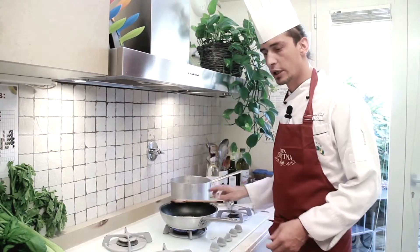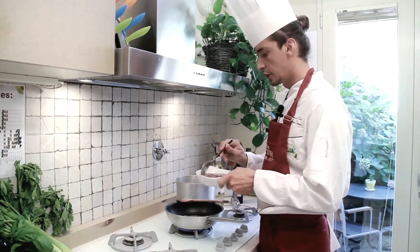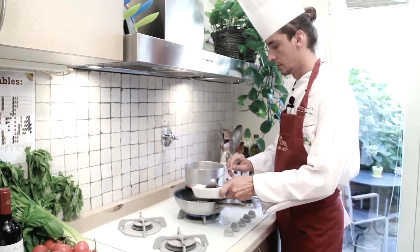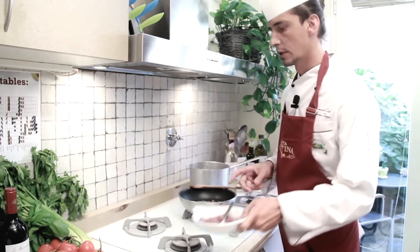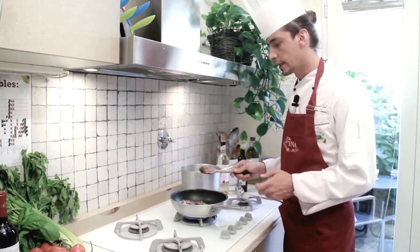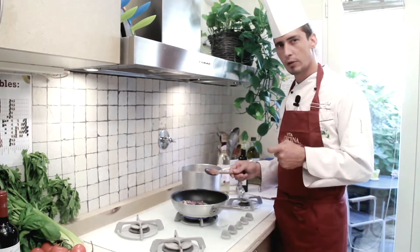Once the onion has reached a nice golden color, I'm ready to add my previously marinated chicken liver. I'm going to sauté the chicken liver until they completely change color and become slightly brown on the surface.